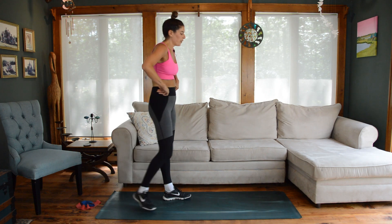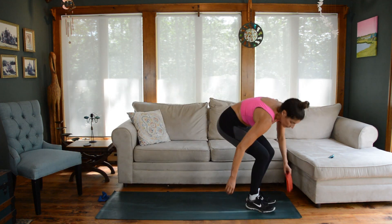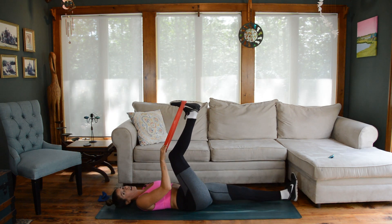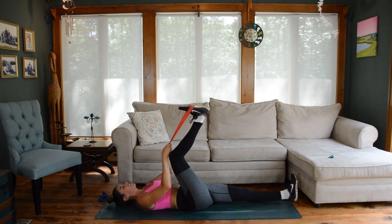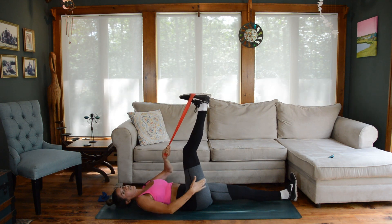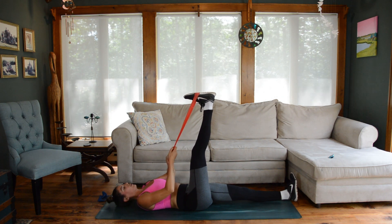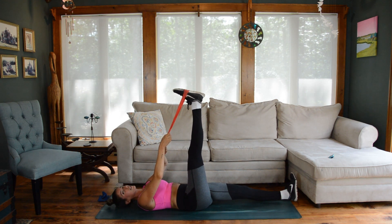Let's grab one of our resistance band loops for this cool down. Come lay all the way down on the mat and put the band around your right foot. You can keep your left leg stretched out long on the mat. From here, just a little bend and press through that right knee — a little active opening through the backside of the legs. We did a lot for the posterior side of the lower body in that first circuit, so we want to give ample recovery attention to our hamstrings and glutes. Now hold the leg straight and maybe pull it in a little closer to your face — be careful the band doesn't slip off your foot.